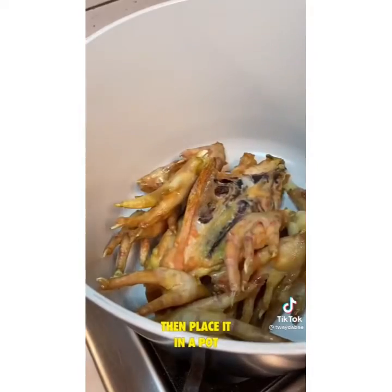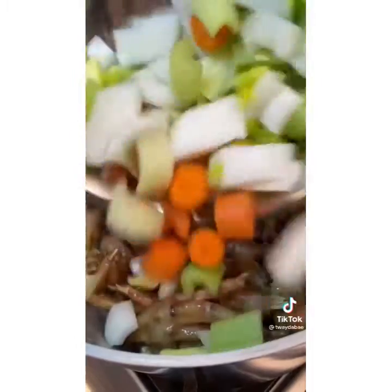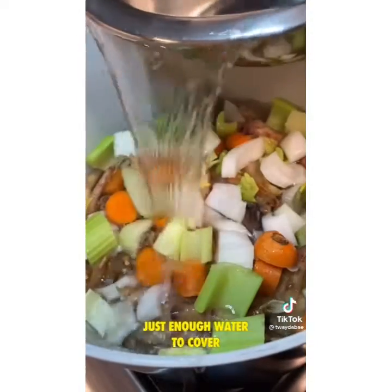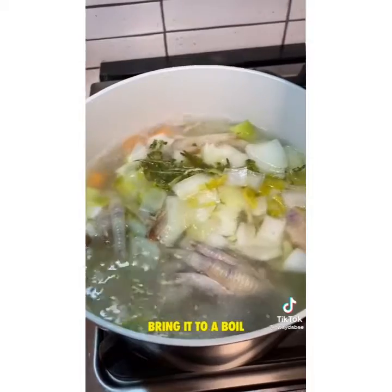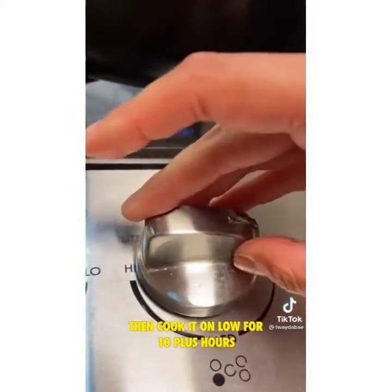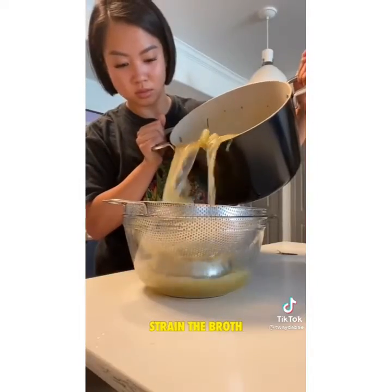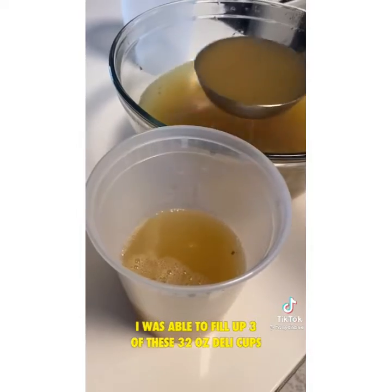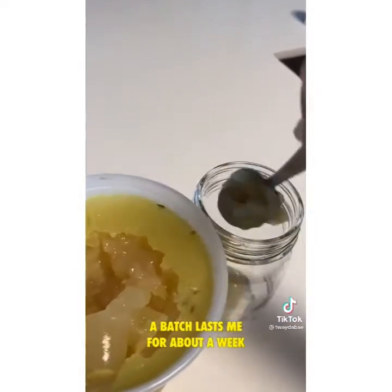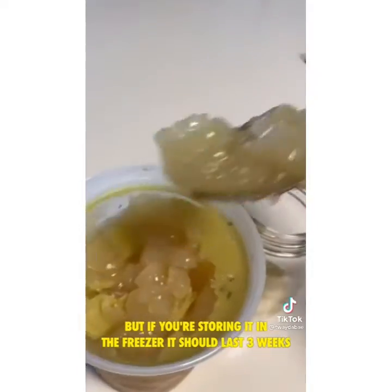Then place it in a pot. I'm drizzling in a little bit of apple cider vinegar, just enough water to cover the veggies and bones. Add herbs and bring it to a boil, then cook it on low for 10 plus hours. Strain the broth — I was able to fill up three 32-ounce deli cups. A batch lasts me about a week stored in the fridge, or about three weeks in the freezer.